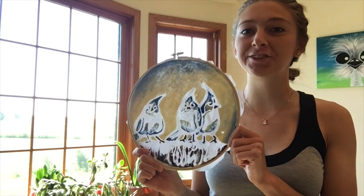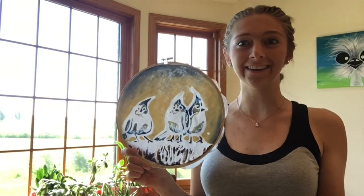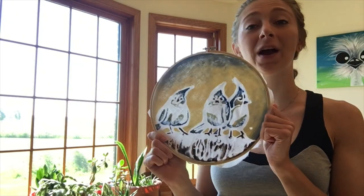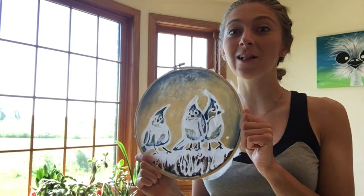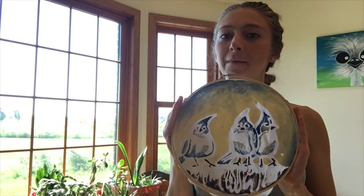After your batik has dried, you can go ahead and put it back in your embroidery hoop and you're done! If you've made your batik into a square or rectangle, this would also be the time where you could frame it or finish it however you'd like. I'm going to put mine back in my embroidery hoop because I like this circular shape.